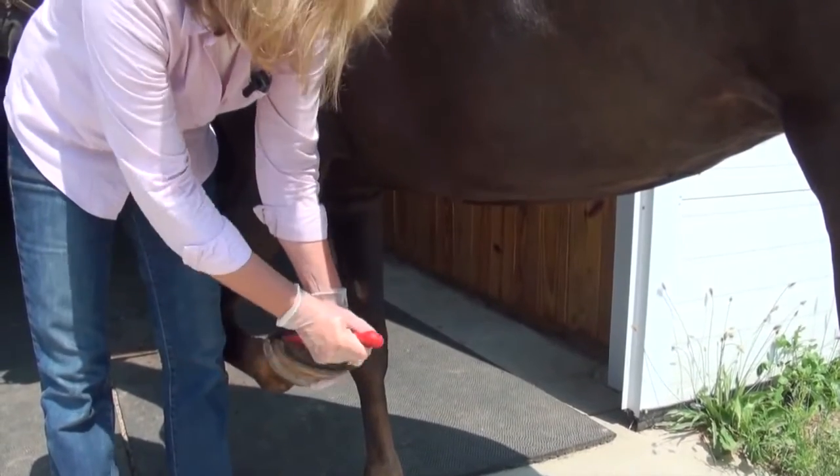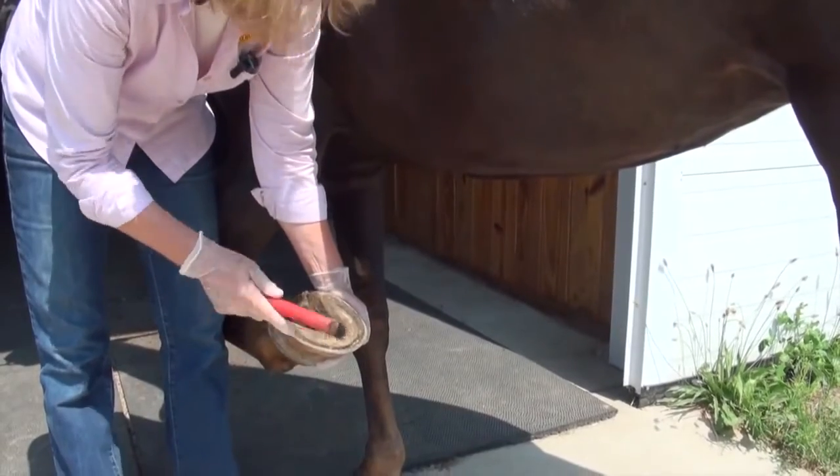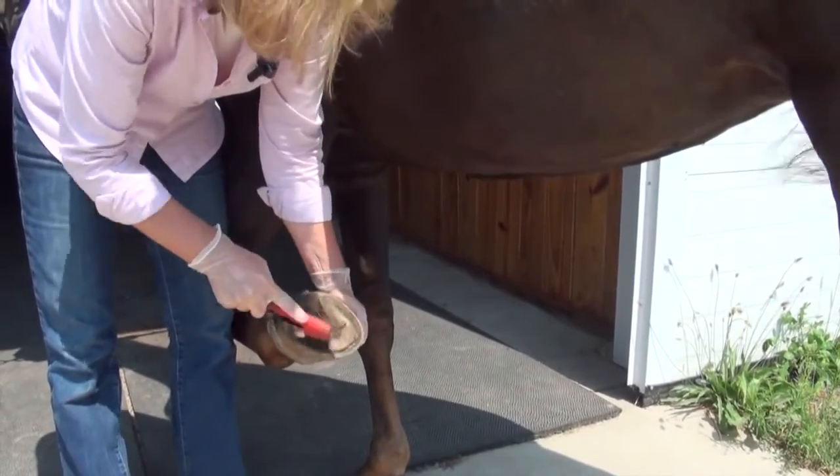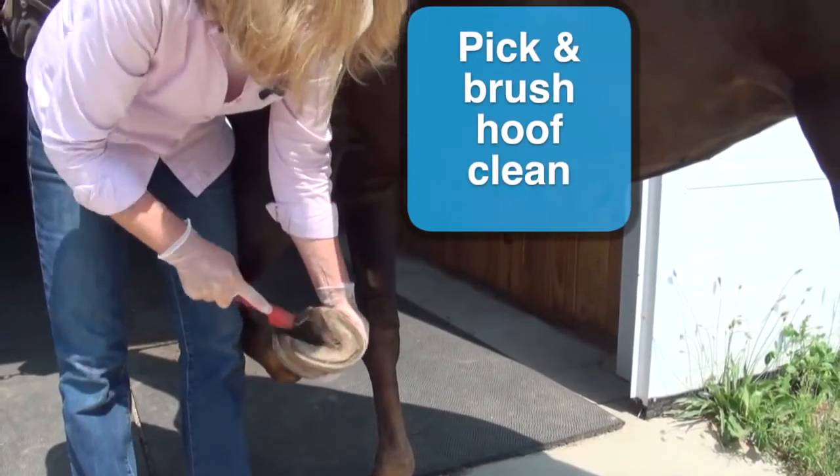First you want to start with a good clean hoof. So you're going to pick it out with a hoof pick and use, if you've got a hoof pick with a brush on it, or else use a good stiff brush to get all the dirt out of all the nooks and crannies.